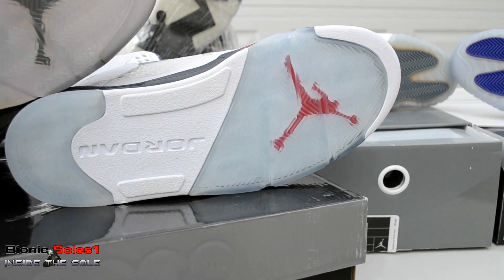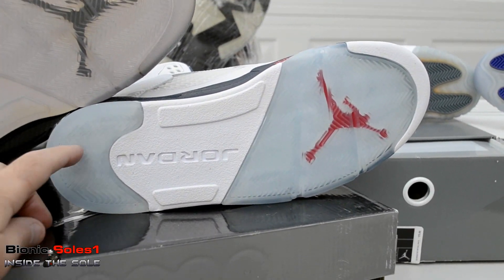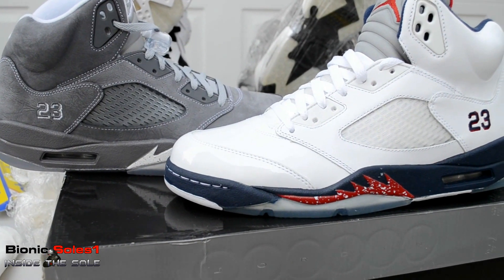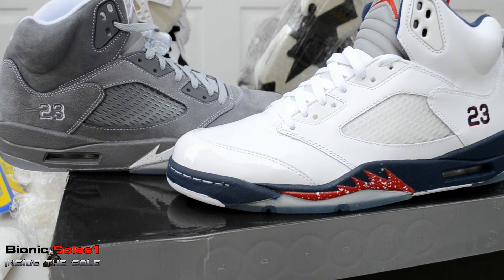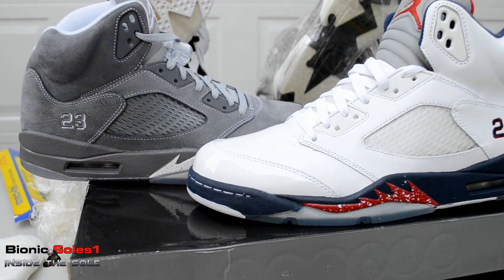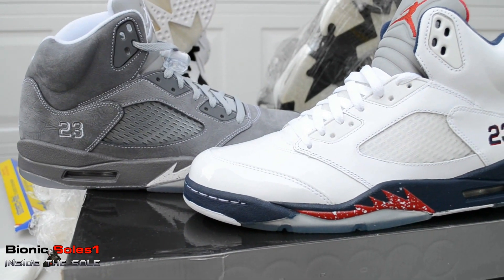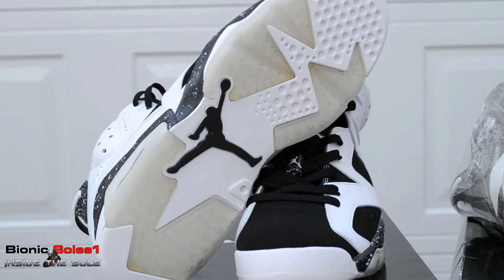These are the fives that dropped last year — the ones people are calling the Olympics, the USA, or the Independence Day fives. Also let's take a look at the netting on the fives: on the Independence Day fives it's icy as hell. Same thing on the Wolf Grey — the sole started to yellow but the netting did not; the netting still actually has somewhat of a blue tint to it, which is surprising.